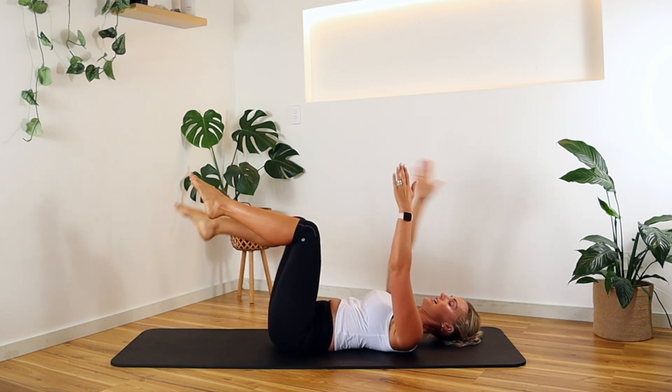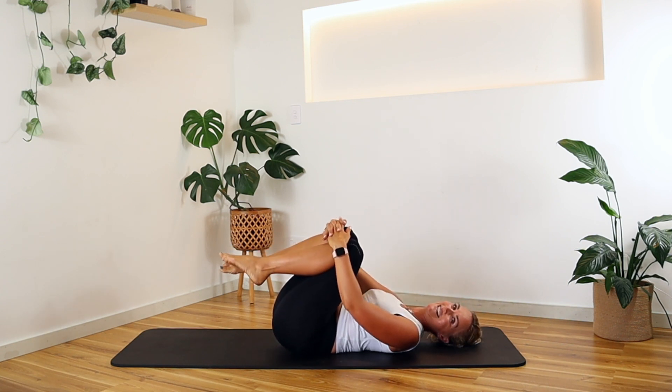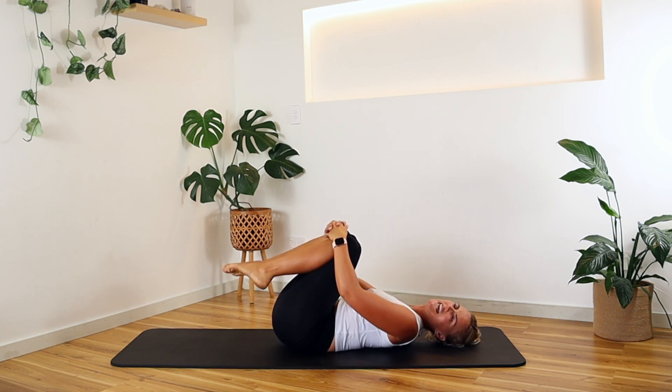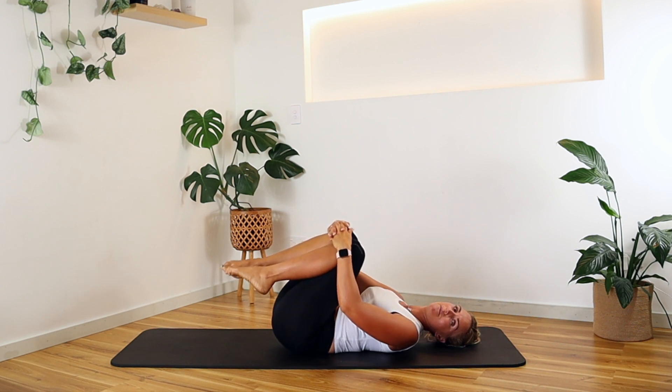Hug those knees in — now the spine's pressing into the mat, feel the difference. Have a little rock side to side, massaging that lumbar spine. Make some little circles if you like — we want to get that mobility in, that self-love and self-care. There's so much more than just exercising the body; it's about exercising and rejuvenating the body, so that's what we want to do here with the Pilates and movement.